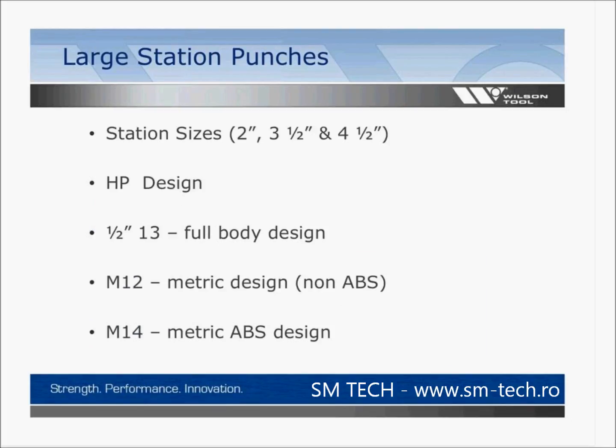With large station punches, you break them down into three categories: the 2-inch station, the 3.5-inch station, and the 4.5-inch station. There are several types: HP design, half-13 or full body design, M12 metric non-ABS, and M14 which is a metric ABS design.